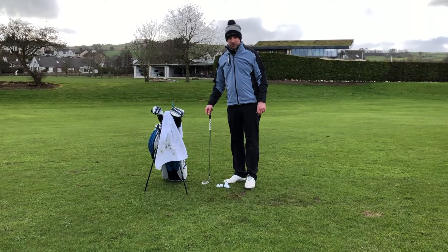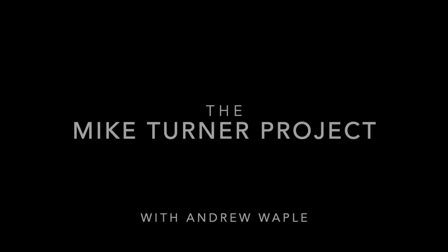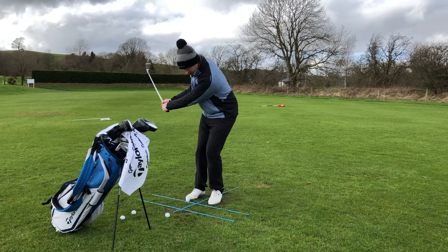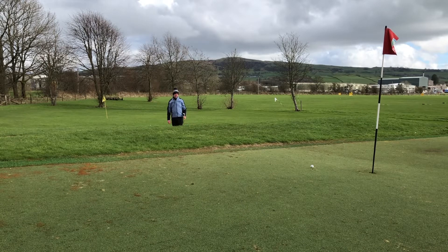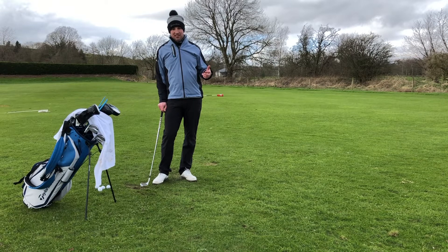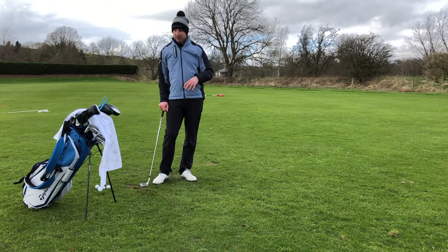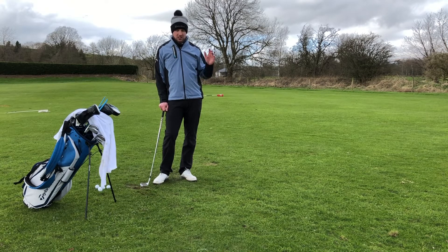Welcome to week four of the Mike Turner project. This week we've come greenside to start working on Mike's chipping technique. Unfortunately this week we are without Mike Turner himself — our diaries haven't aligned along with the weather — so I'm out here on my own. I'm going to take you through some of the bits we're going to get Mike to work on, and some drills and exercises you can do for your short game right now, so when the season starts you're ready to go.